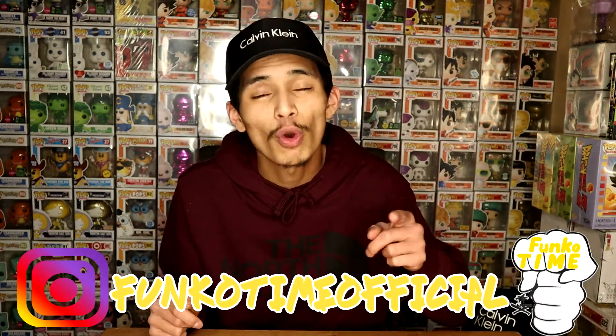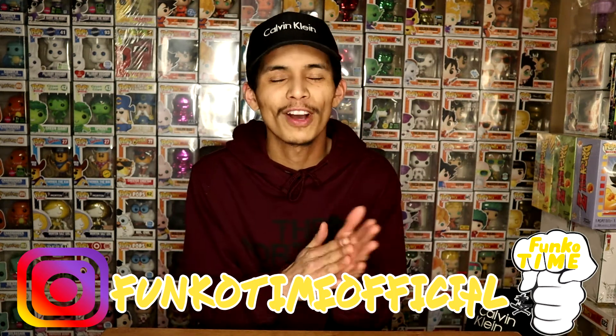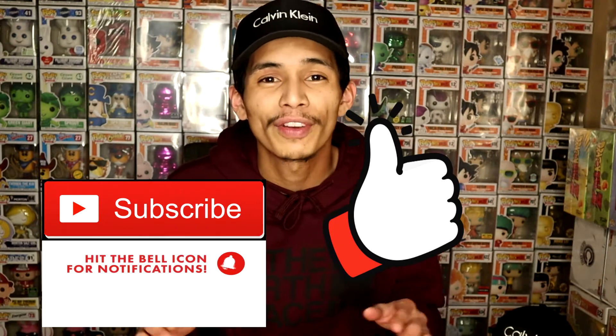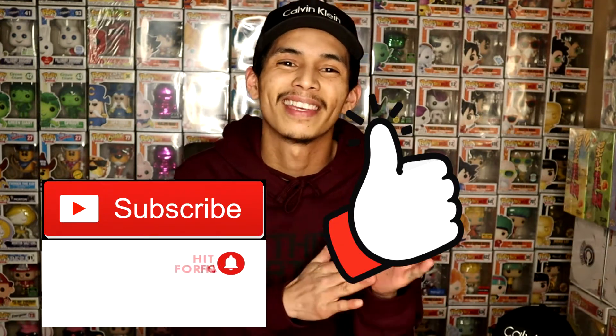Yo, what is up, you guys? It's Funko time over here. How are you guys doing today? Thank you so much for joining me in another episode of Funko Time. We got a ton of packages that we received in the mail — we're about to do an unboxing. We're also gonna be looking over our full Pokemon Funko Pop collection. If you're new to the channel, hit that like button, subscribe, and hit that notification bell.